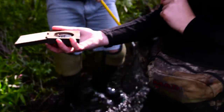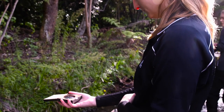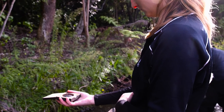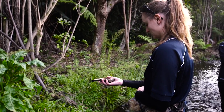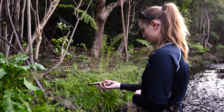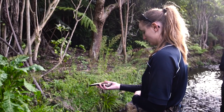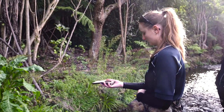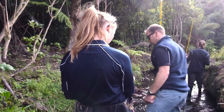Meanwhile Lauren pulls out the densiometer and starts to measure canopy cover on the convex mirror. Shade measurements are made at four points at each second sub-reach: one facing upstream, one facing to the true left, one facing downstream, and one facing to the true right bank.